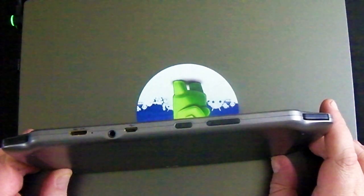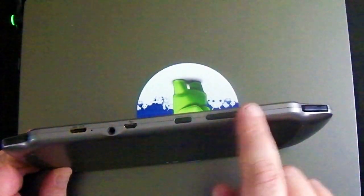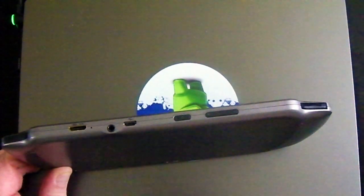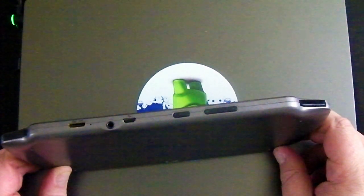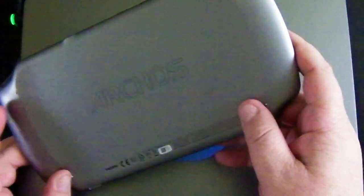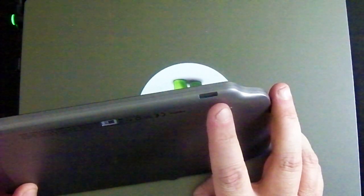You've also got volume and power buttons, USB, a 3.5mm headphone jack, and HDMI out — which could be pretty handy if people want to display it on the big screen and use this as the controller. On the bottom there's an SD card slot. It doesn't come with an SD card, but it does come with the slot so you can put one in.